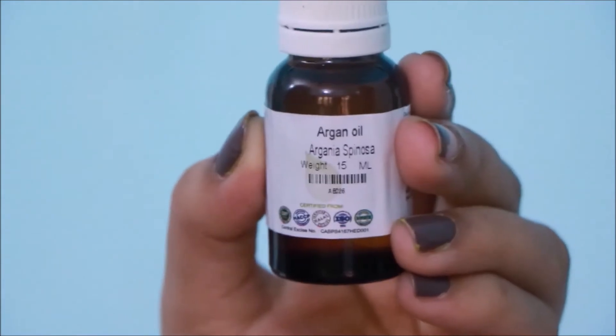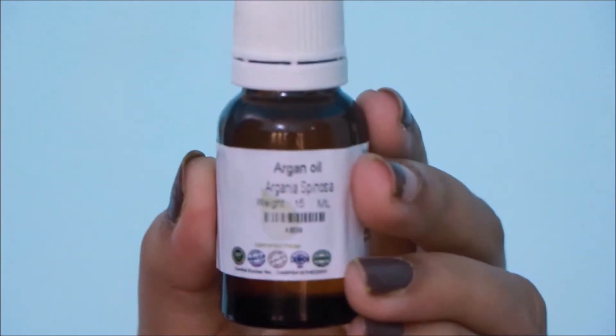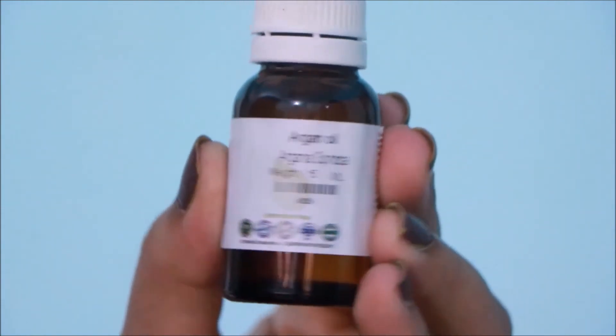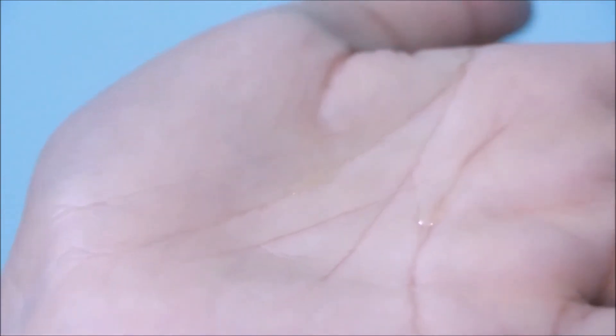I will be applying argan oil, just a few drops onto the mid lengths and ends of my hair to leave it smooth, shiny and frizz free once it's dry. You can use any serum or oil of your choice but make sure you don't overdo it.